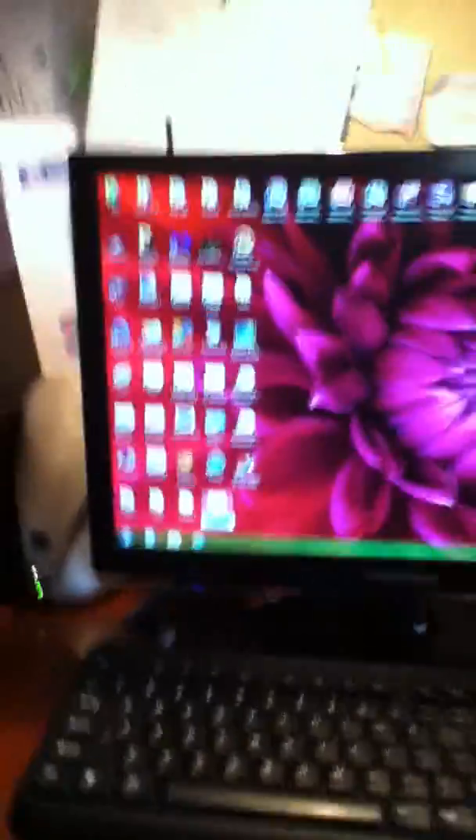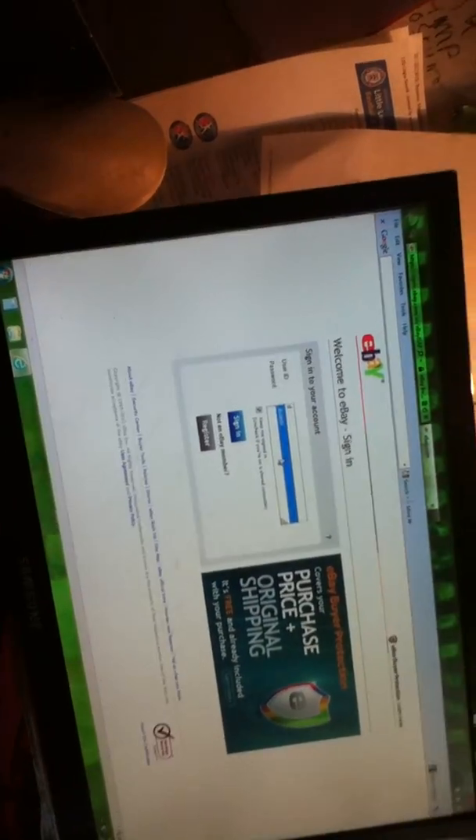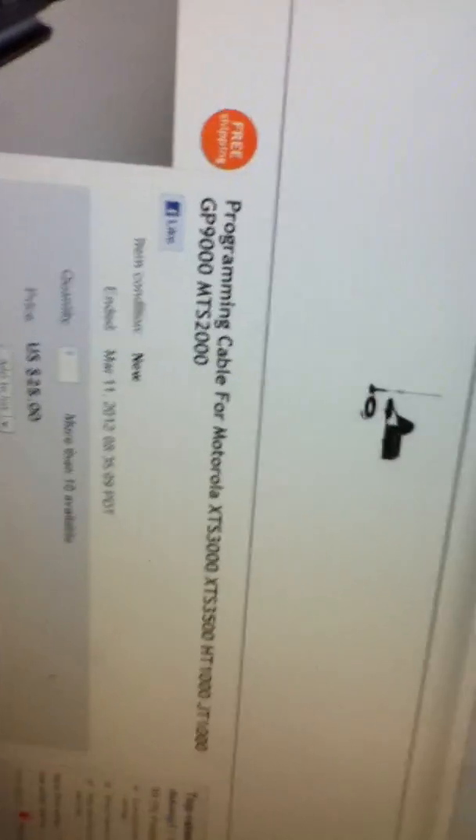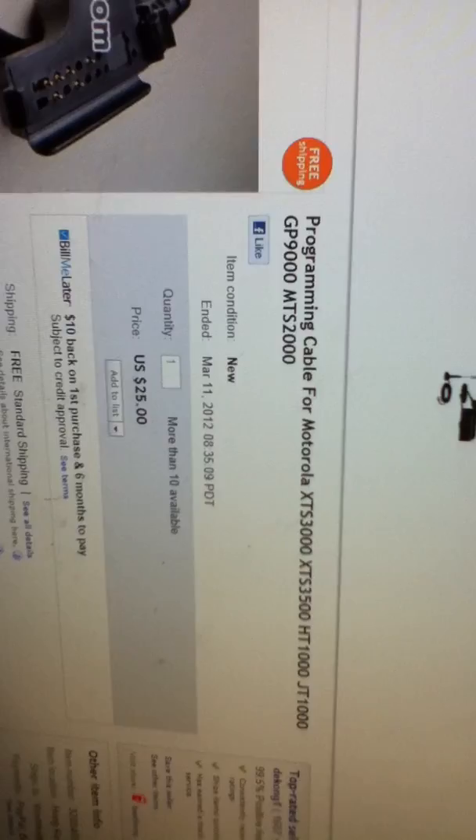So yeah, going into my eBay — I'm trying to see through the screen — to see if it gets re-listed. DK Kong, D-E-O. The exact same one I've shown: programming cable for Motorola XCS3000, XCS3500, HT1000, KT1000, KP900, MTS2000.